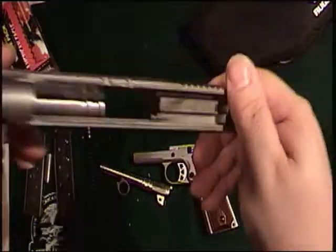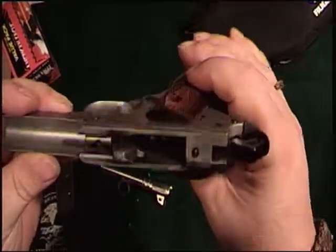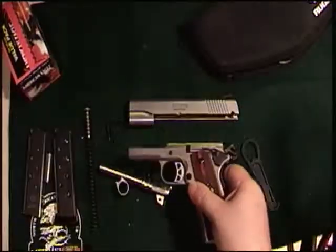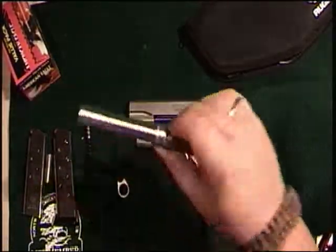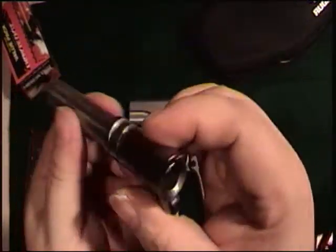Out comes the bushing, out comes the barrel. Got a nice heavy slide — see, it's a little dirty from the range. Haven't had time to clean it — wanted to get some shots down range first so I can make the video as good as I can. Nice barrel, everything looks good.